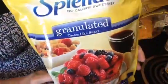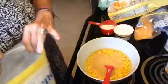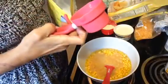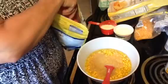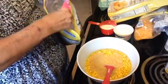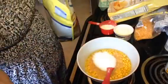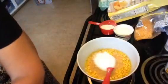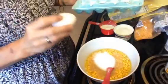I forgot to get it out, but this is Splenda. I like my corn casserole sweet, so this is just a little measuring cup — it's a fourth of a cup — and I'm going to put about an eighth of a cup of Splenda in it.